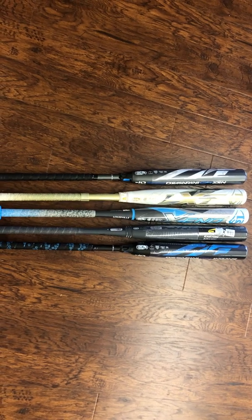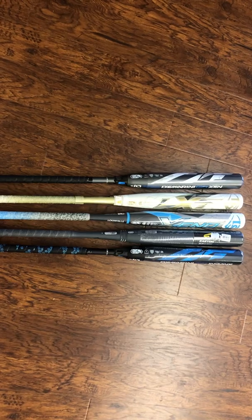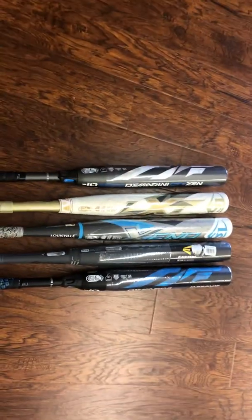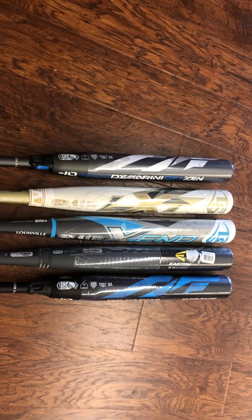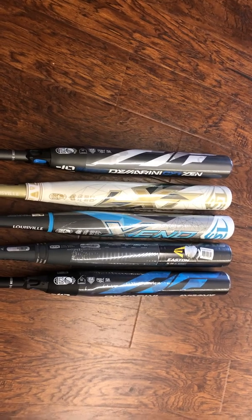Hey, good afternoon everyone. It's the Bat Guru talking to you today about bat weights. What you're looking at here today is five different 2019 fastpitch bats. All five of them are 32 inch, 22 ounces. So scale weight on all of these is the same — they're all 22 ounces.